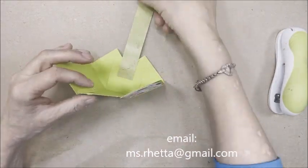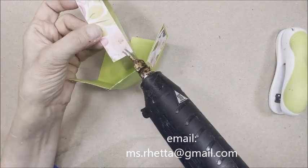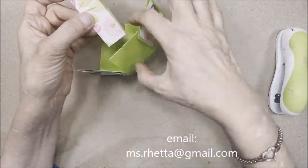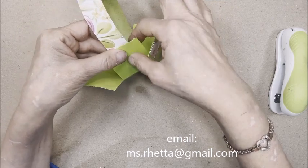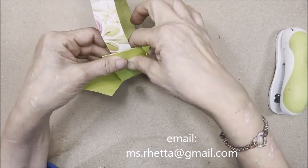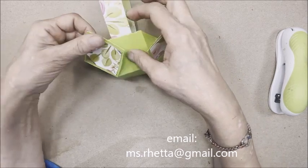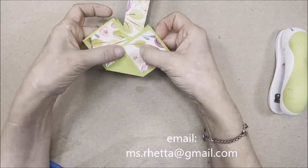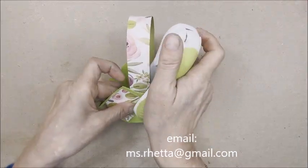Do exactly the same thing on this side — place some hot glue on the end of that strip of paper, center it on that middle panel, and hold it there while it dries for just a moment. Then take these two flaps, bring them together just like this, and staple them using our stapler.